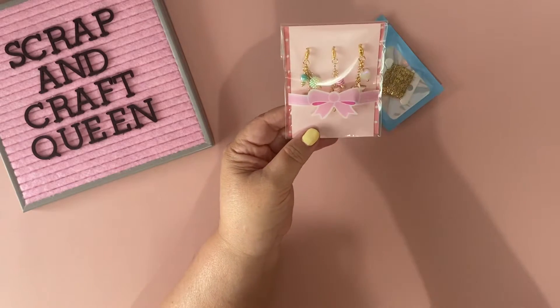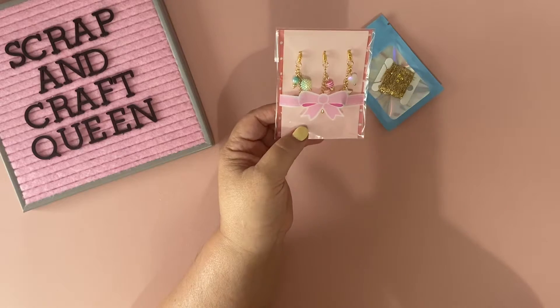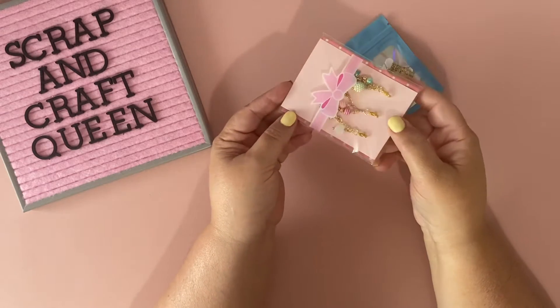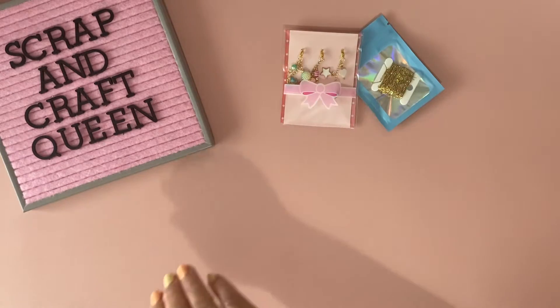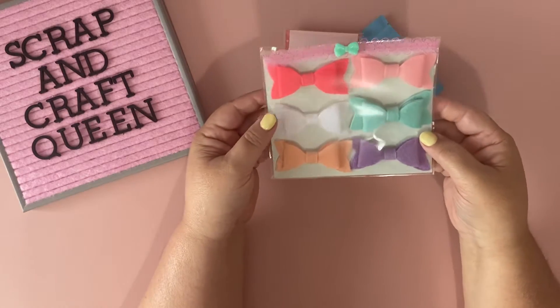She requested three mini dangles to dangle off of a tag or something, so I'm gifting her these three that I made for her. And then I'm gifting her these bows right here.